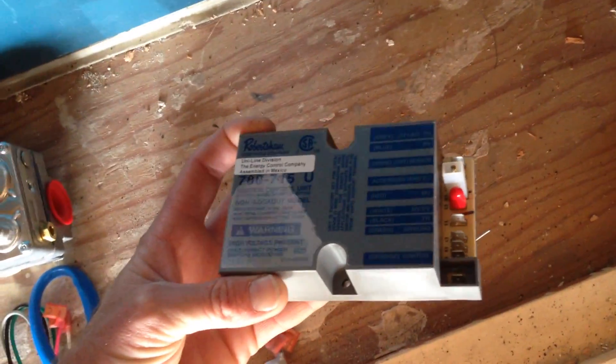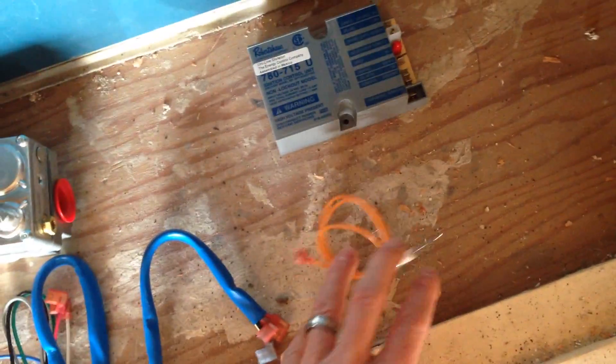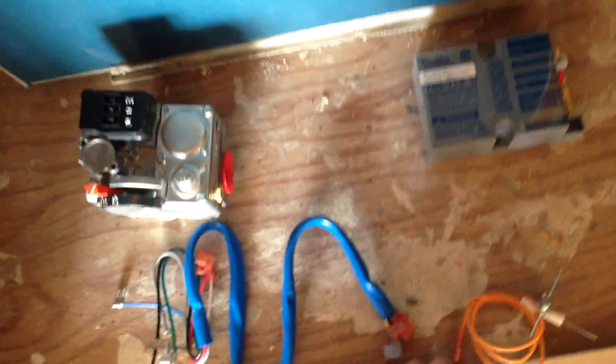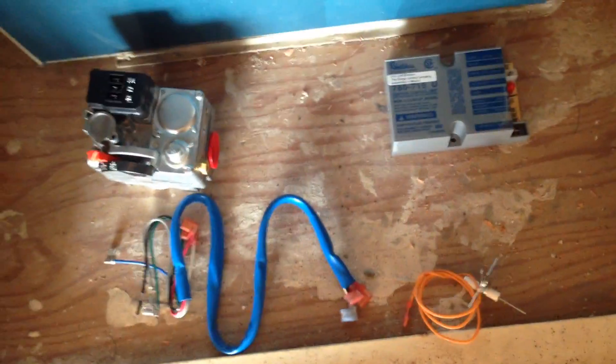It'll go from this control module that we're going to mount inside the heater cabinet to the gas valve, and then you've got your sensor/spark rod at your pilot hood. So let's go ahead and install this and get it wired up.